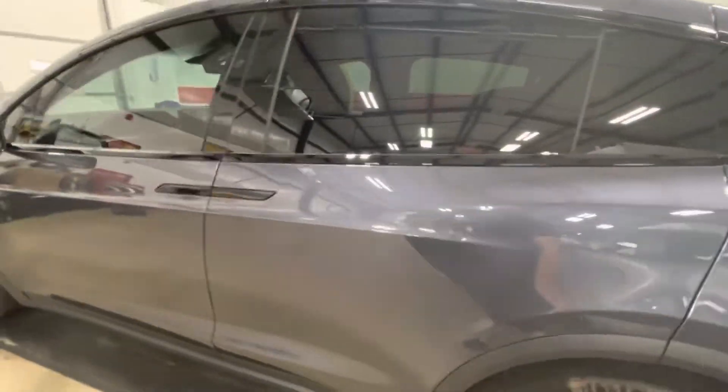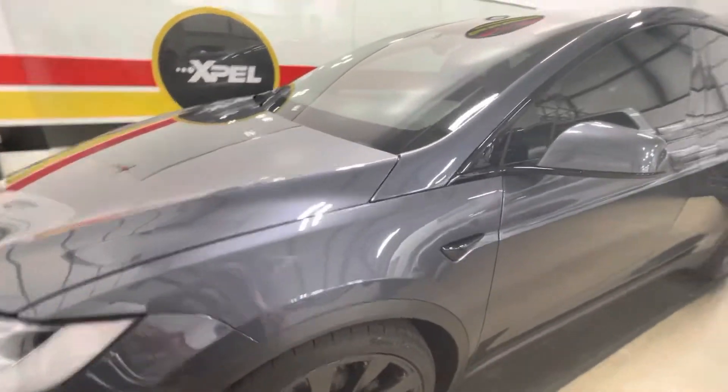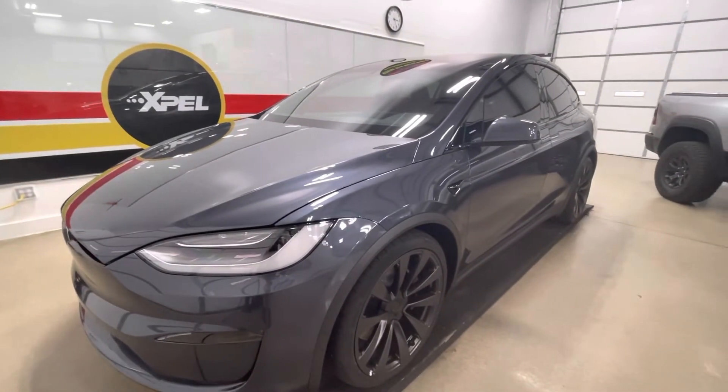There you go, folks — 2022 Model X Plaid getting it done with the Xpel Ultimate Plus Fusion. Thanks for watching and you guys have a great day.